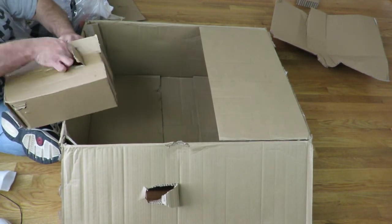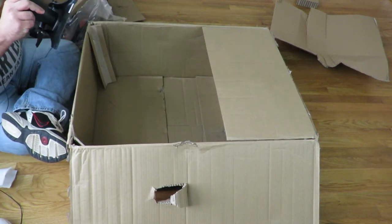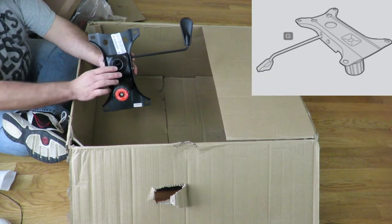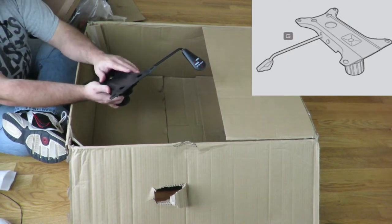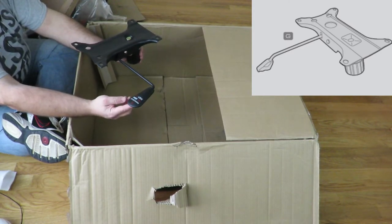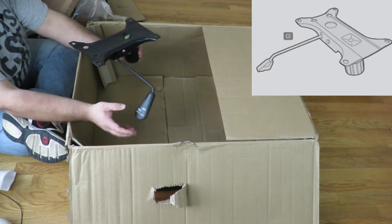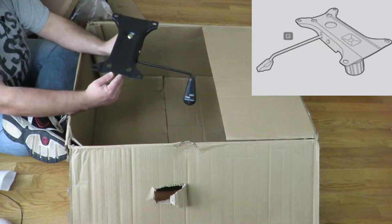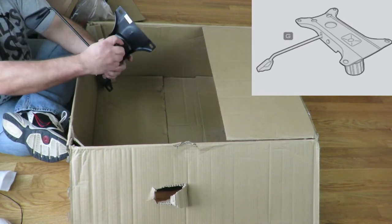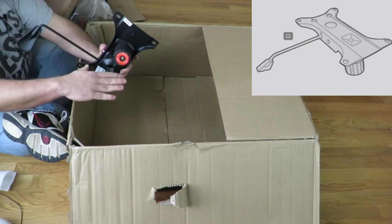Then we have down here the piece where the piston goes into the base, and then this screws into the entire seat. This is the part that will let you lift it up or down, or back or forward, locking it in place. I'll go over that after the build video, just showing you guys how the chair works.